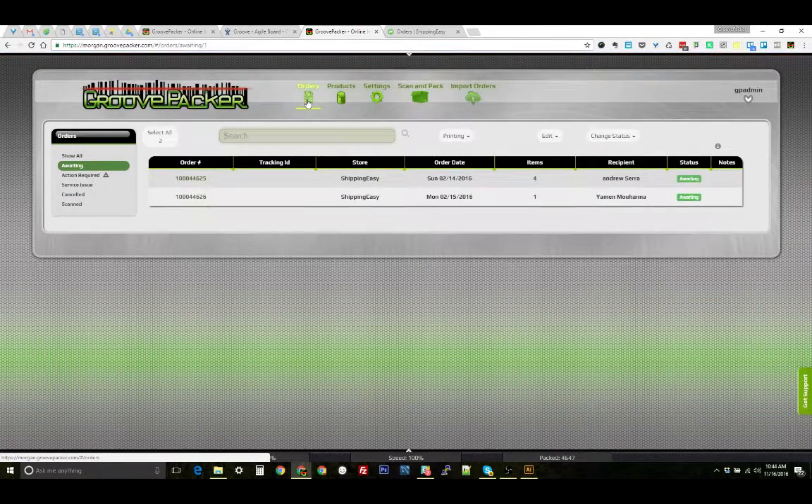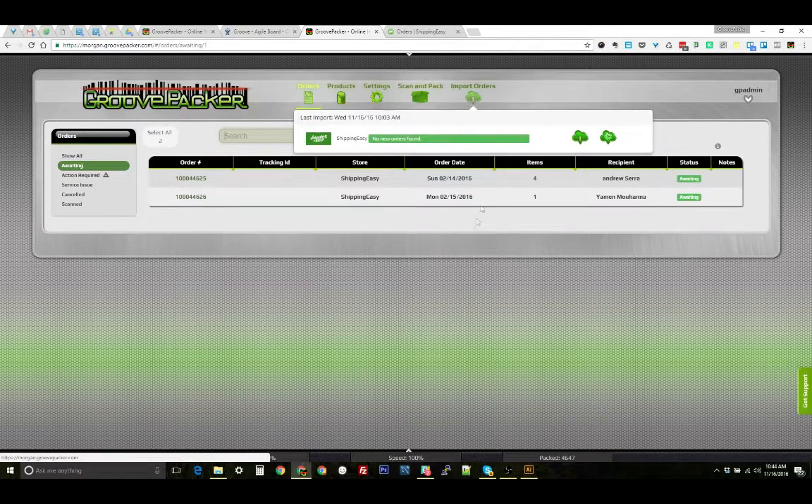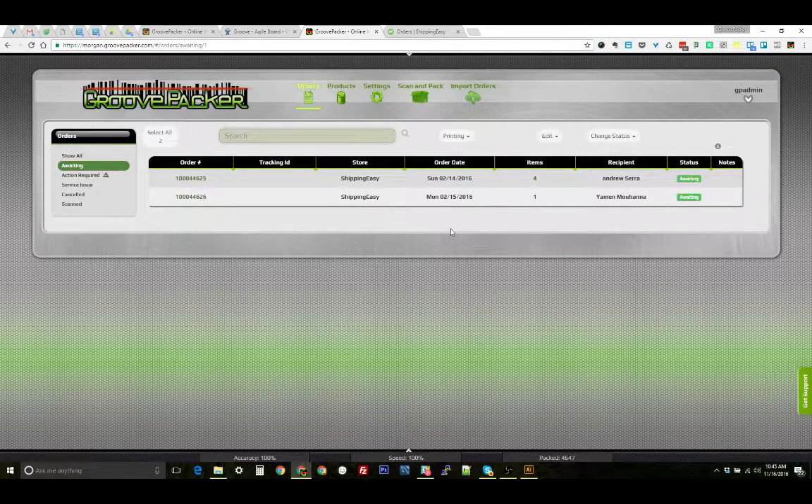The first step for the daily process is going to be to import orders — just click this button. All the new orders are going to come in from Shipping Easy and they'll display here in the waiting orders list. These are being pulled from the regular orders list in Shipping Easy.